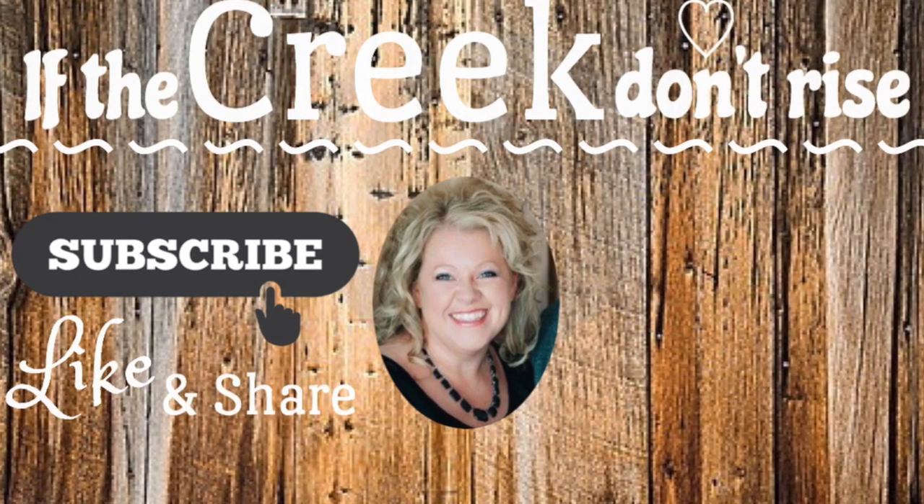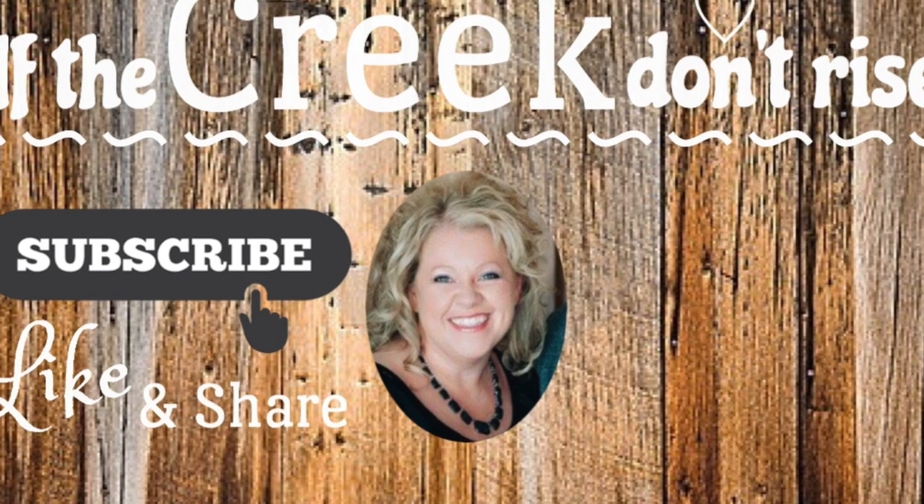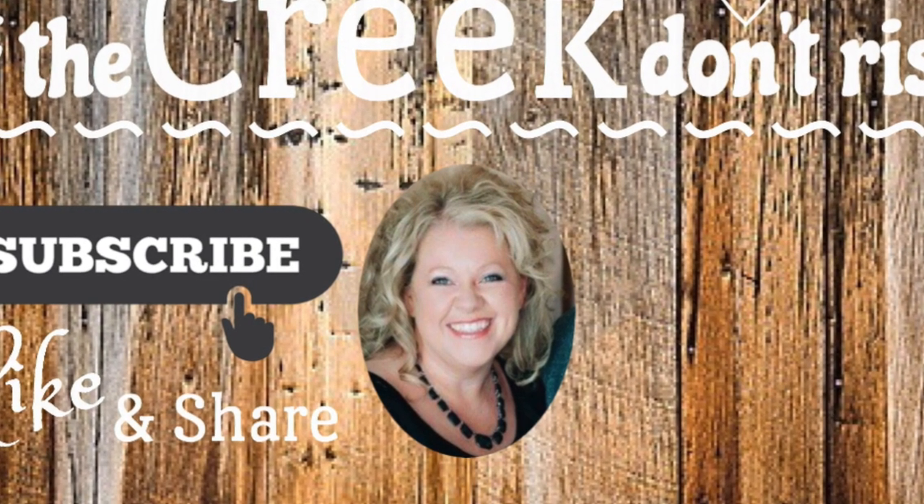Thank you so much for watching! I hope you got some inspiration. If you're new here, I'd love to have you — hit that subscribe button and you'll know every time I'm in the kitchen. If you enjoyed this, give it a big thumbs up, and I'll see you next time, good Lord willing and the creek don't rise!